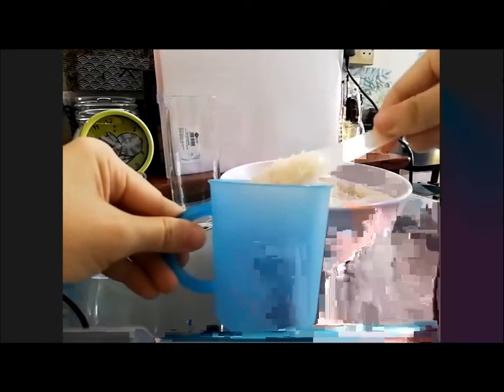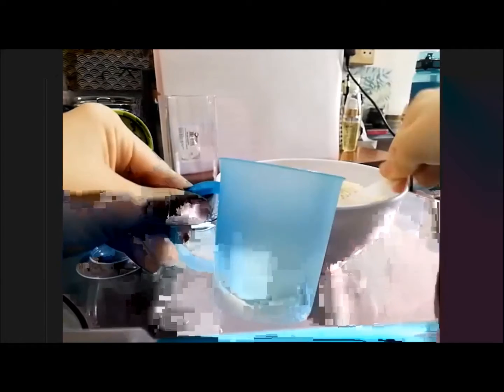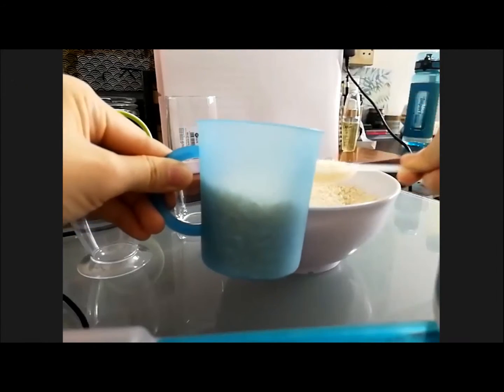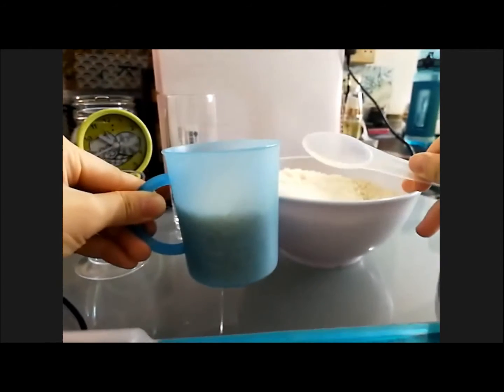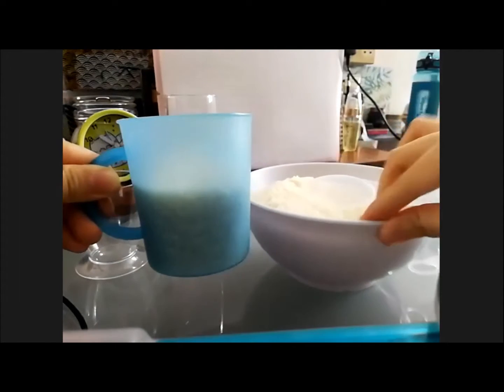Okay, let's go! 1, 2, 3, 4, 5, 6, 7, 8, 9, 10. Are you full yet? No. What's the volume right now? Half, right? Okay, let's continue.